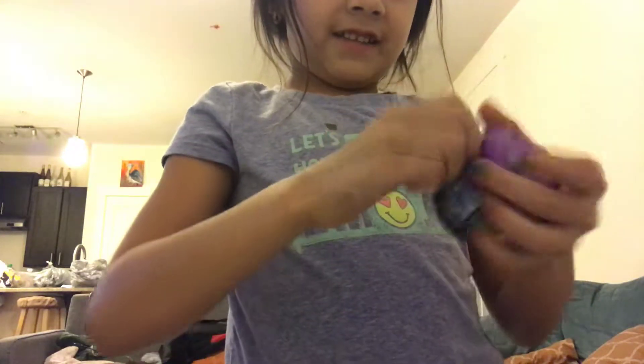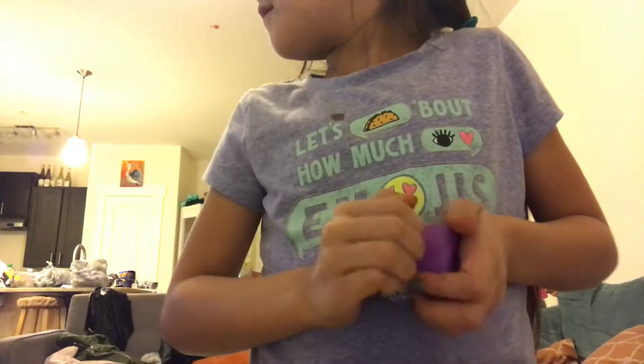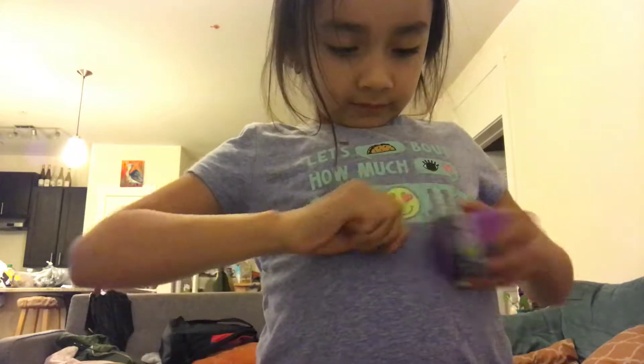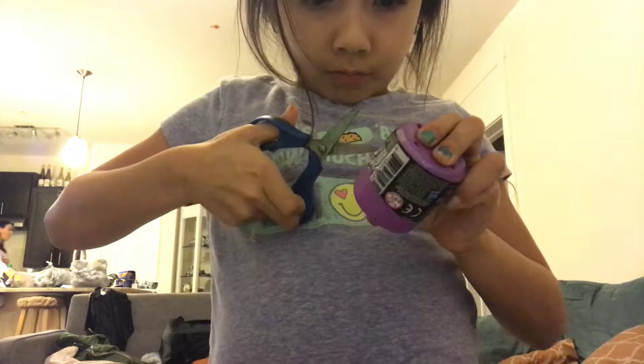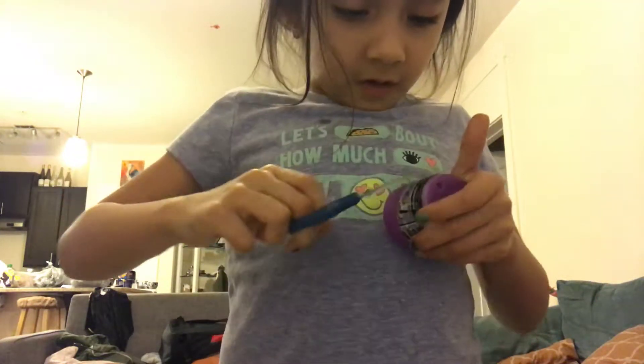There's a lot to open. I can't open this guys.